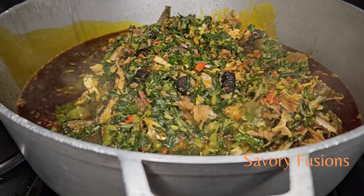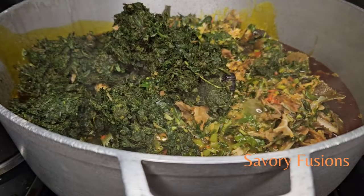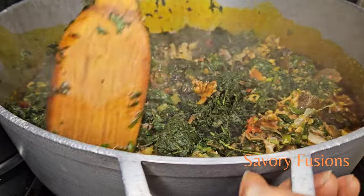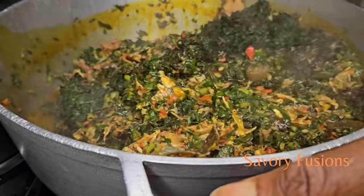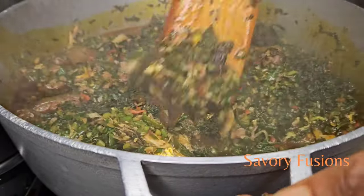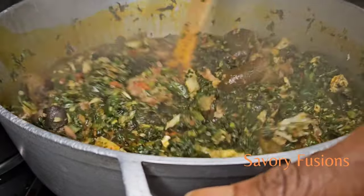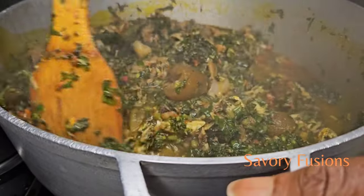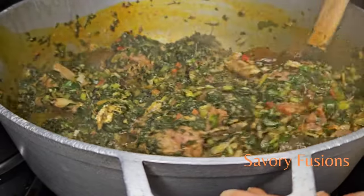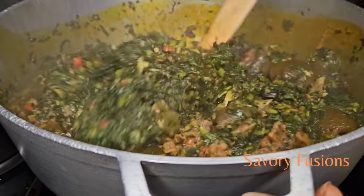It's been two minutes and it's now time to add the afang leaf, which has been blended with plenty of crayfish. This soup requires plenty of crayfish and plenty of palm oil — if you're watching your oil intake this soup may not be right for you, but it is a very healthy dish because of the vegetables. After putting the okaze and water leaf together, give that a very good stir. We're finally going to add some more palm oil because this is the third and final stage.